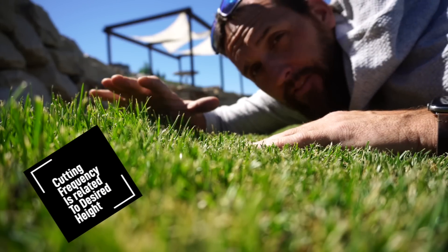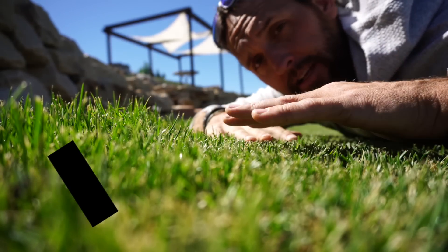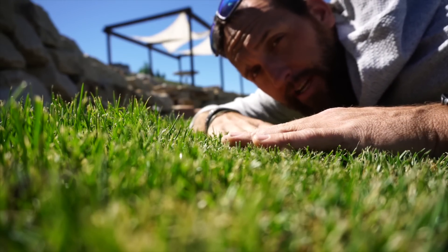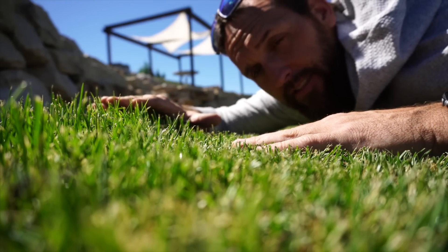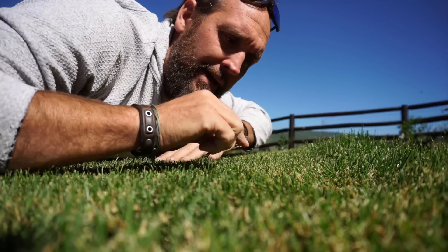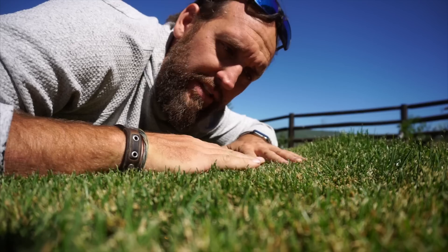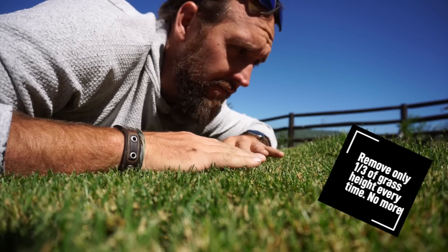Maybe you like to have your grass be taller — maybe you're only going to cut it at a two and a half inch cutting height. This grass down here is at three quarters of an inch. Because I don't want to stress the turf out, I have to mow my three quarter inch grass way more often than I mow this two and a half inch grass. Because I don't want to take too much off the grass blade, I do have my auto mower running every single day, so it's always taking just a tiny little shave off the grass all day long.